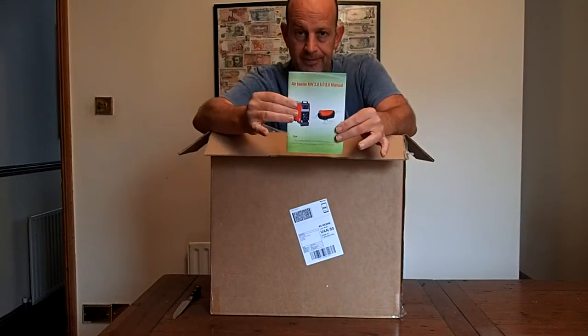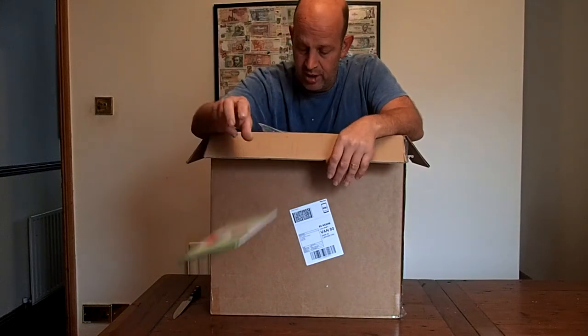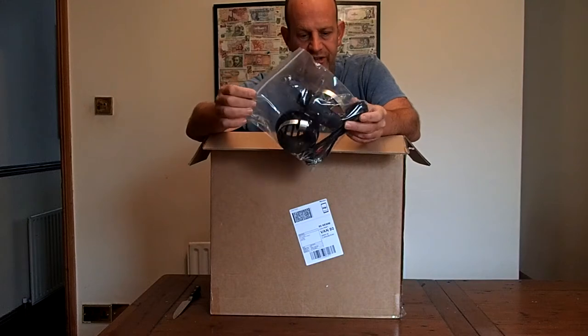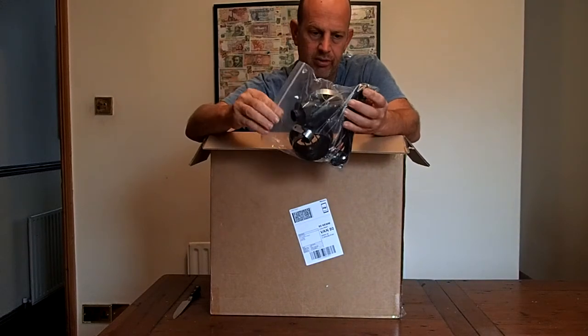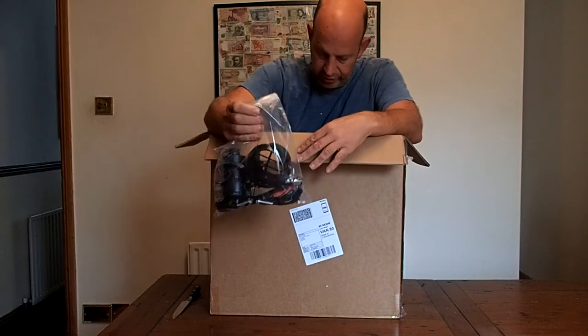We've got an instruction manual — apparently it's absolutely useless and written in some bizarre kind of vocabulary. We've got a fitting kit. It's got an air filter, exhaust cover, hose clamps, etc.